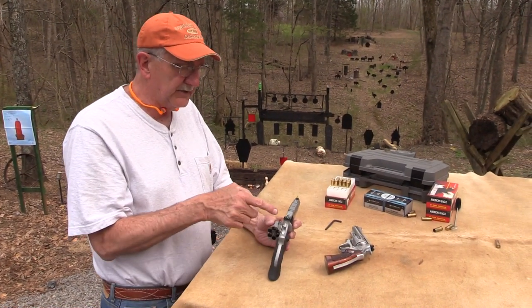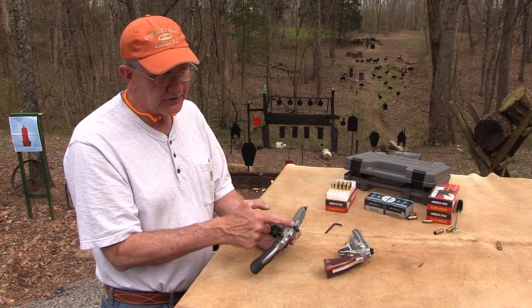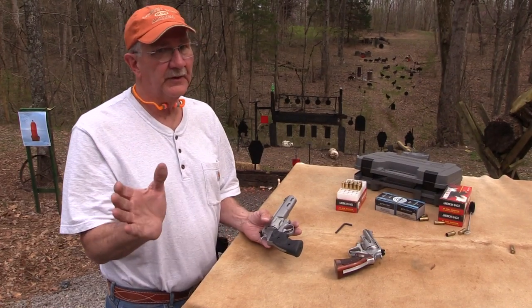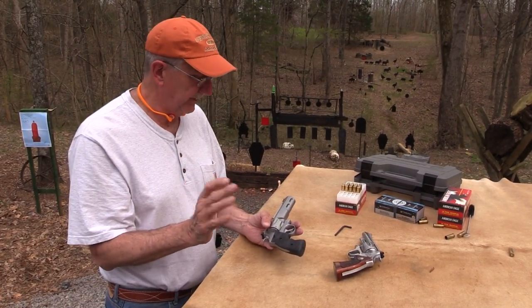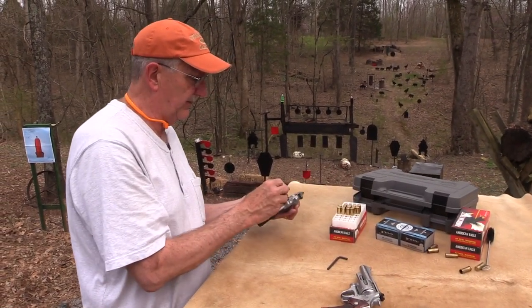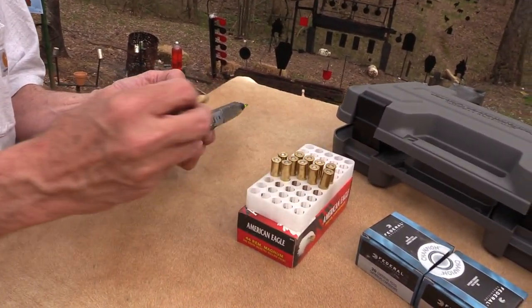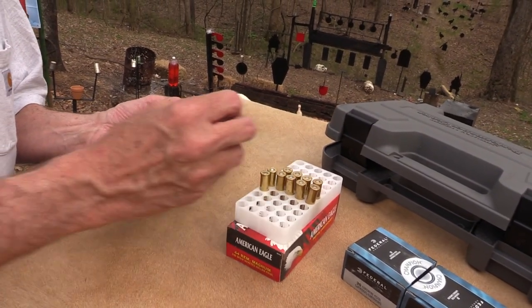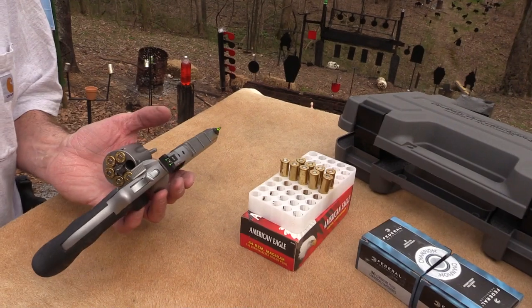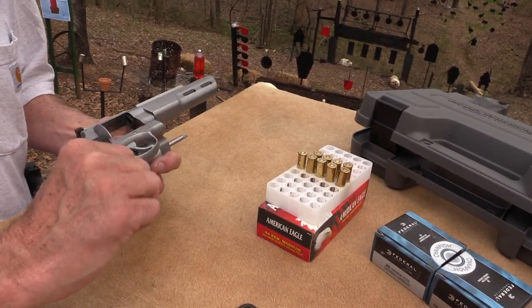You can see it's got fiber optic sights and a really nice adjustable rear sight. It's got a Performance Center trigger — a very nice trigger on it too. We appreciate Bud's lending this to us; it'll be on E-Gunner. Like I said, it's a used gun but it seems in really new condition. I haven't noticed any big blemishes or problems.